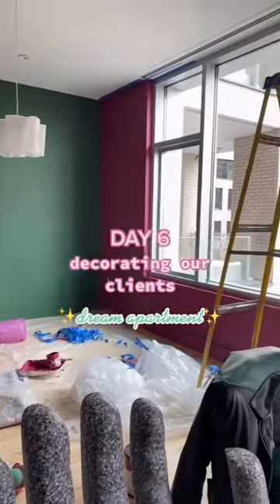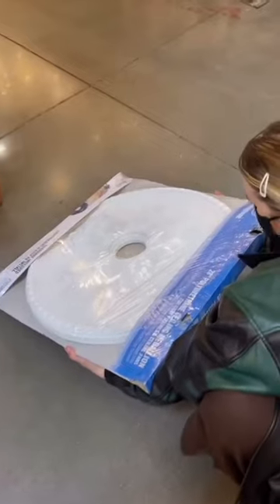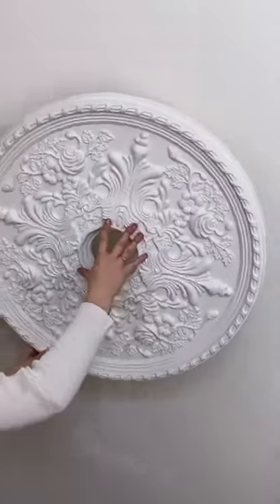Hello guys and welcome back to interior decorating with us! So this light fixture came with the apartment complex and we decided to change it. We went to buy a ceiling medallion at Home Depot and decided to paste it on the ceiling. This was us trying to see if it was the right size — and it was!